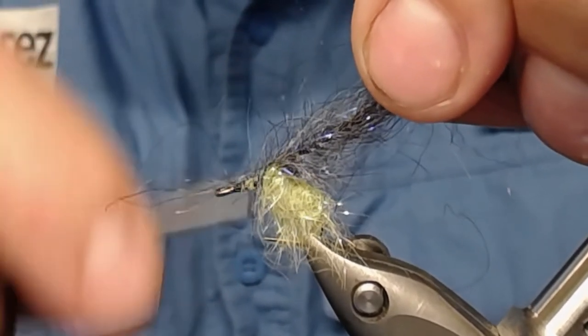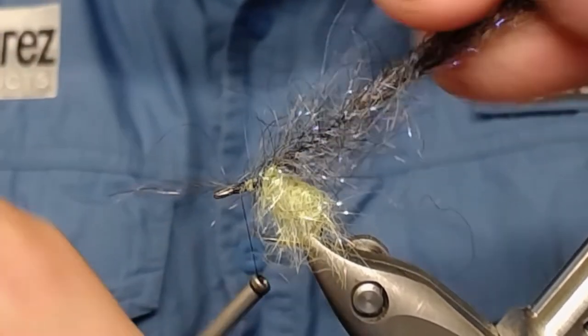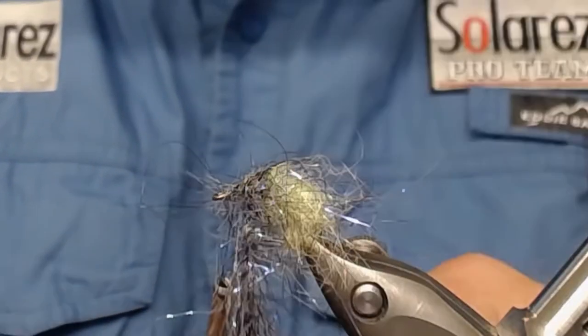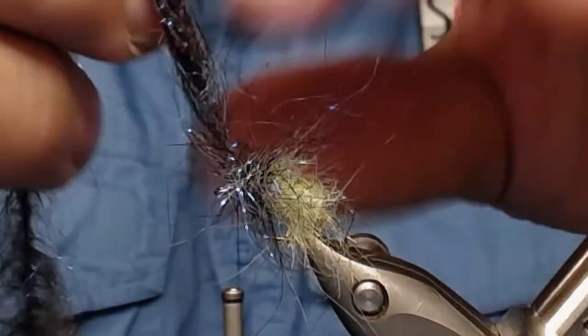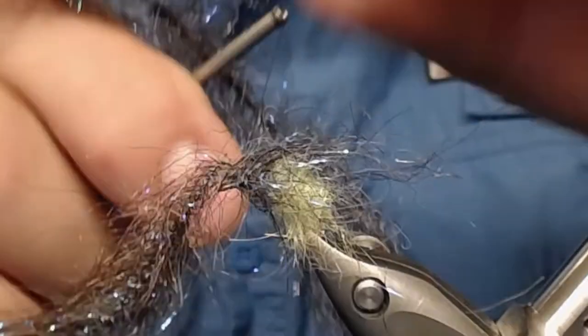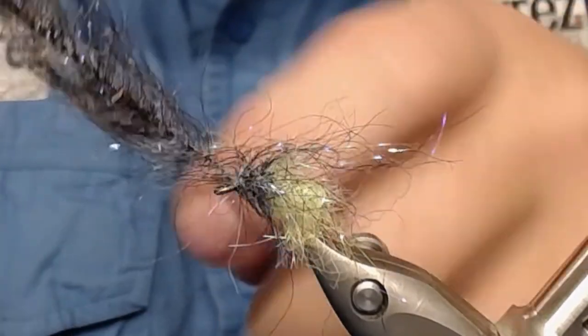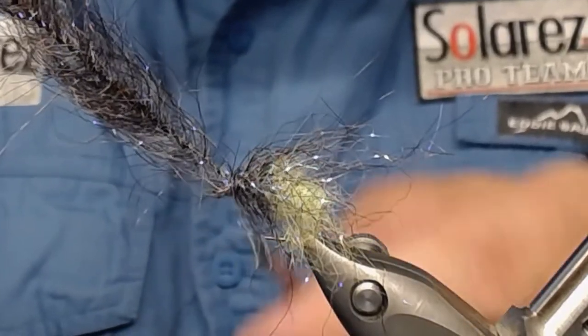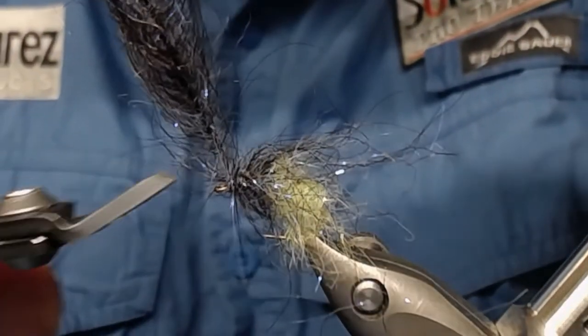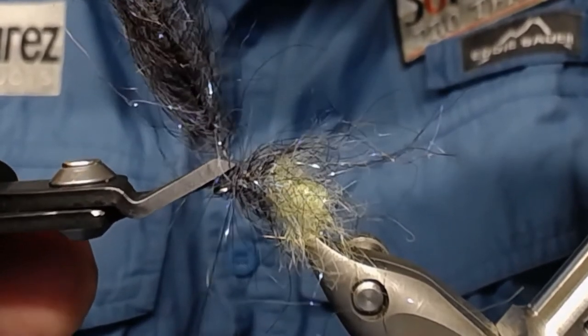Wind forward again toward the hook eye. You see this is pretty long, wrapping on almost to the hook eye — getting old, just losing it here. Wind almost, but not completely, to the hook eye. Cut off and leave a little stump.